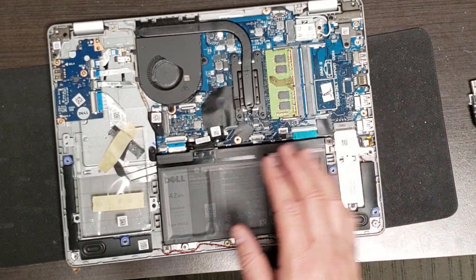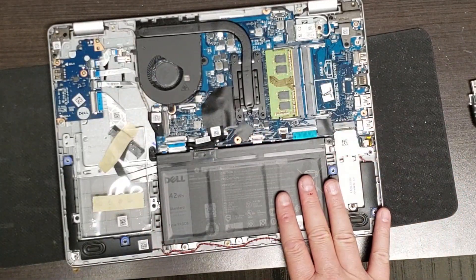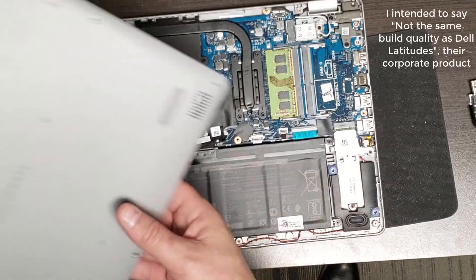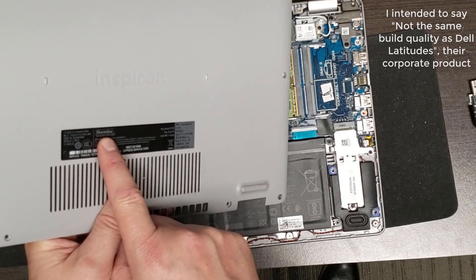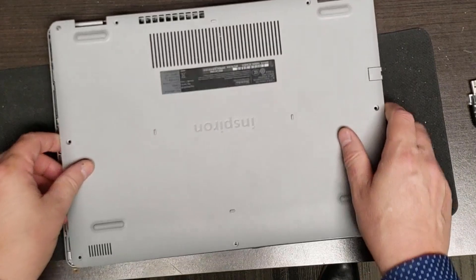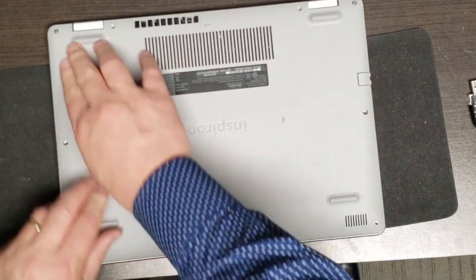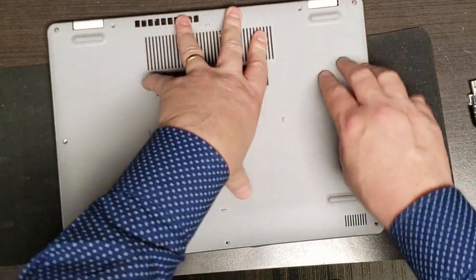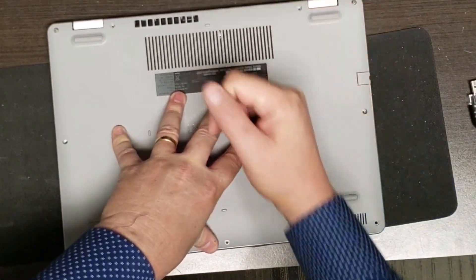The only other thing I want to say about the inside and this case is that while it's fine, this is certainly not the same build quality as Inspiron corporate-grade machines. I can see this was actually assembled by somebody called Nemco. This is a plastic back, which is fine by the way - it's very light, it's not a big deal.